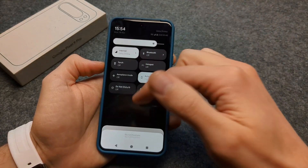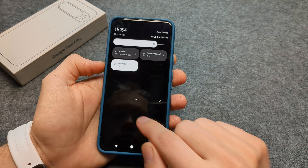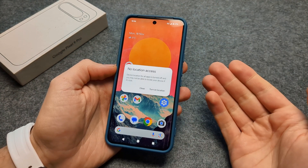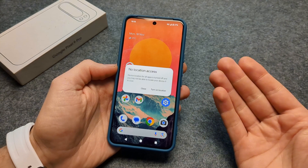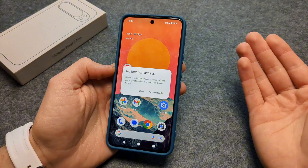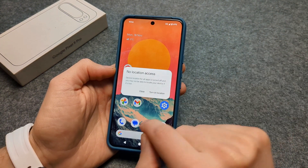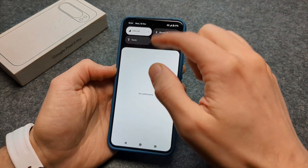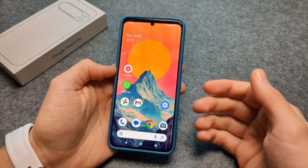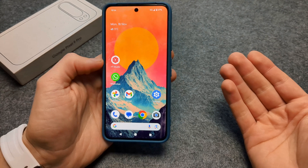By default your location is always on as well. The only real benefit of having location always on is that you can find your phone if it ever gets lost. But if you don't care about that, you can disable location and only enable it when you actually need it — for example, when you open Maps.